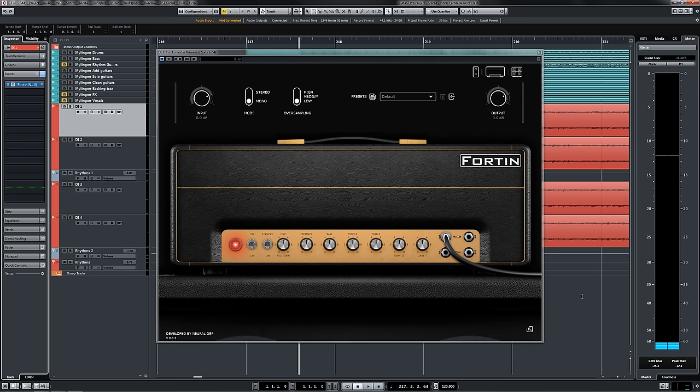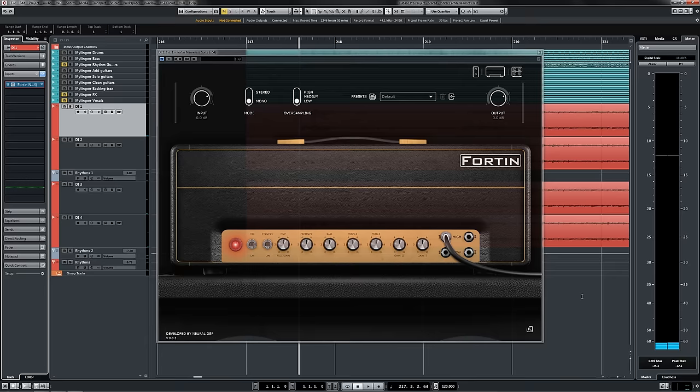Nothing else quite reacts or feels or sounds the same as this thing does, and I'm hoping that after this tutorial video, you'll agree. I'd just like to thank my buddy Ola for providing the tracks that we're using for this. They're from the Feared record Vinter — you can actually get these stems and raw DIs yourself on Ola's page, which I'll link down below.